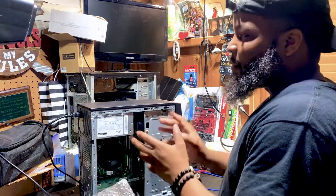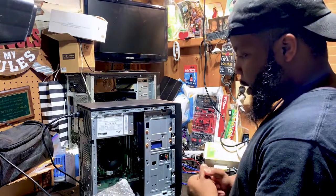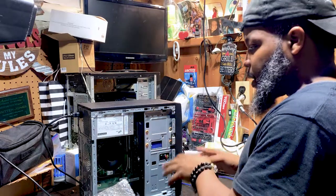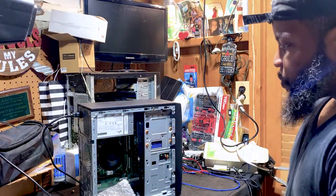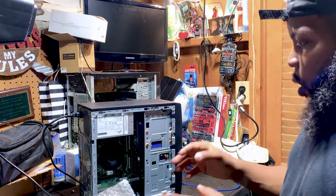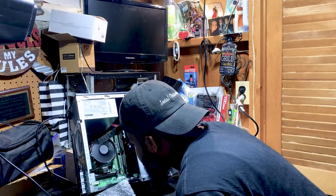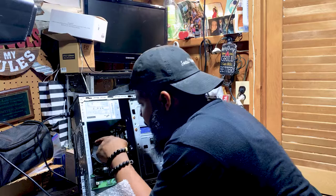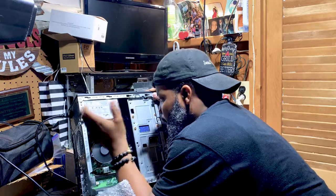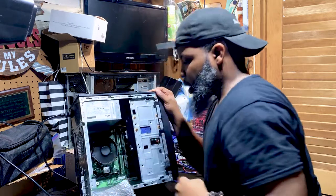I'm not receiving any BIOS POST beeps or anything like that, so it sounds like the computer could have booted up to Windows. Visually looking at this computer I'm not seeing any signs of hardware-related issues. The motherboard looks to be okay — I don't see any burnt marks, bad capacitors, or damaged microprocessor chips. I'm not hearing any crazy noise; it's a fairly quiet computer.